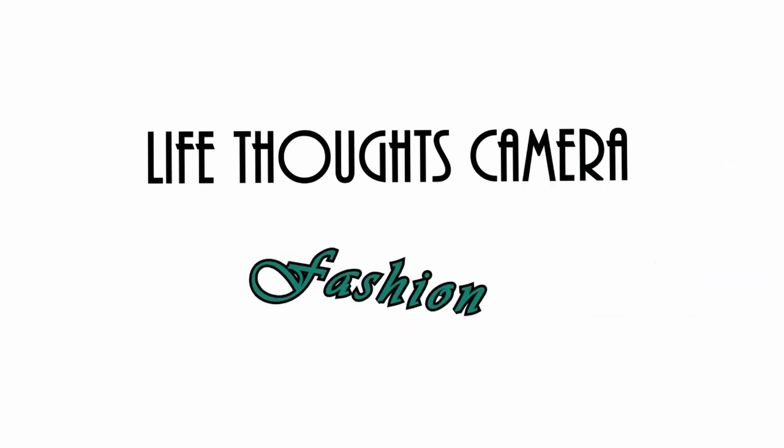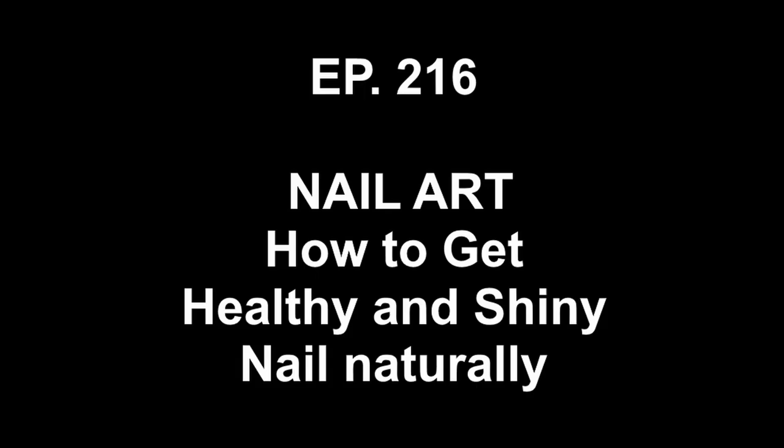Hey everyone, welcome to the Life Thoughts Camera YouTube channel. In today's video I will be talking about how to get healthy and shiny nails naturally without using any nail polish.